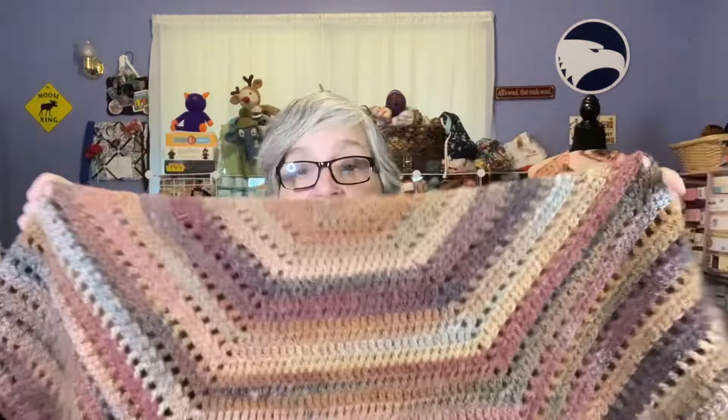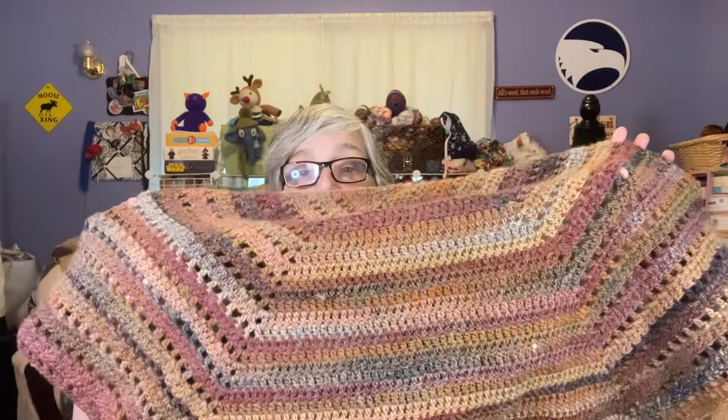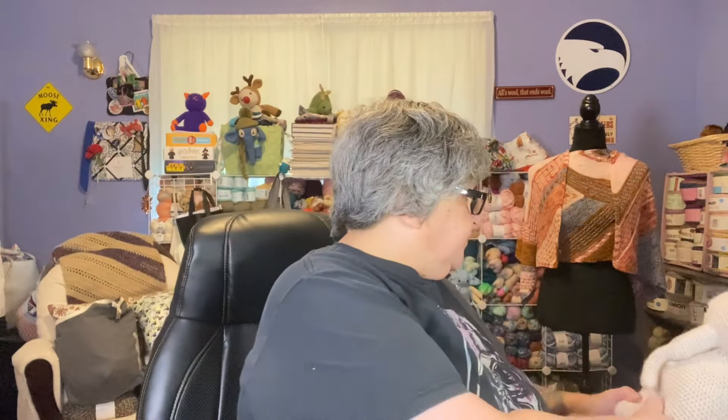I'm loving this shawl so much. I think it's a great shape — it's going to be really nice to drape over. I may keep this one for myself. Even in summer, we like to sit outside on our big porch and it might come in handy on a cool night.